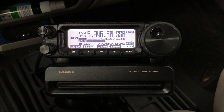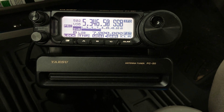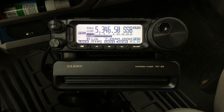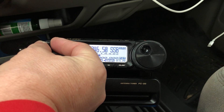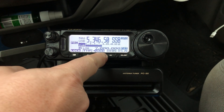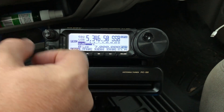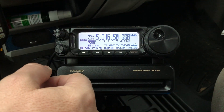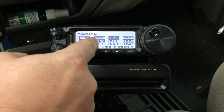Here's the Yaesu FT-891 with the matching FC-50 tuner. I want to show you a little something about the digital noise reduction on the FT-891, just sitting here listening to these guys. I'm not driving right now of course. So I'm going to disengage digital noise reduction and width, and turn the RF gain to normal. Right now you see I have IPO turned on. On these low bands I almost always run IPO — press the function key. There's IPO.